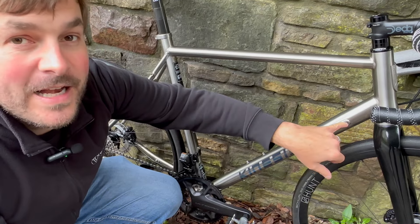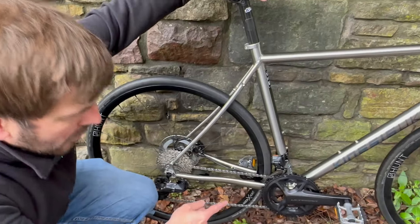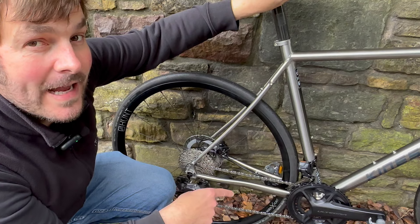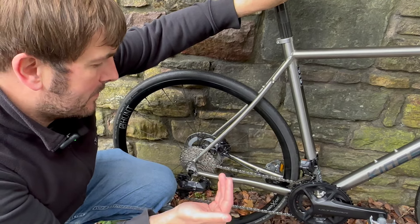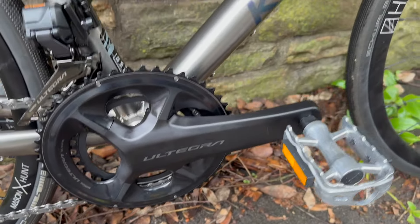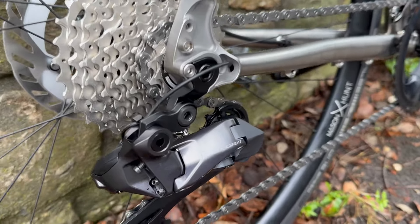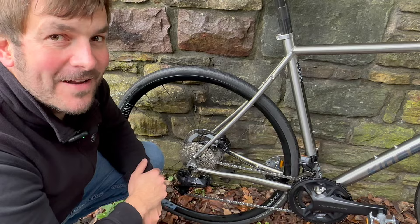We certainly don't want a tiny little bolt stuck in a frame further down the line. We've got a 50-34 chainset with a Dura-Ace bottom bracket — the customer decided to upgrade the bottom bracket. Shimano chain, 11-34 tooth cassette, and lovely derailleurs. Let's have a little listen to what they sound like.